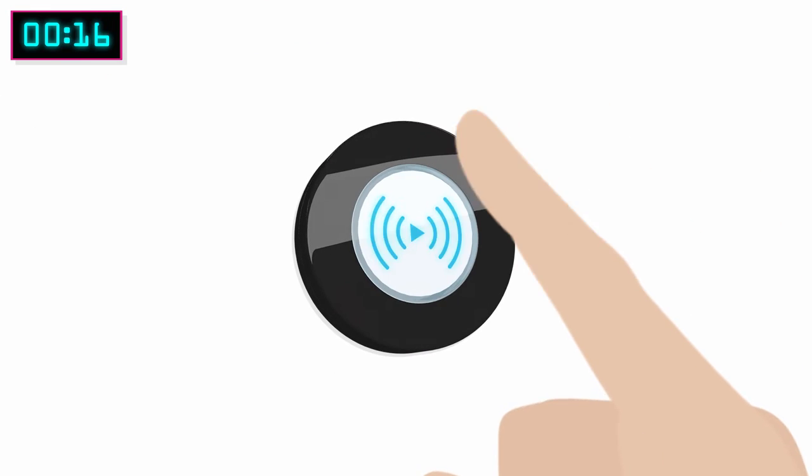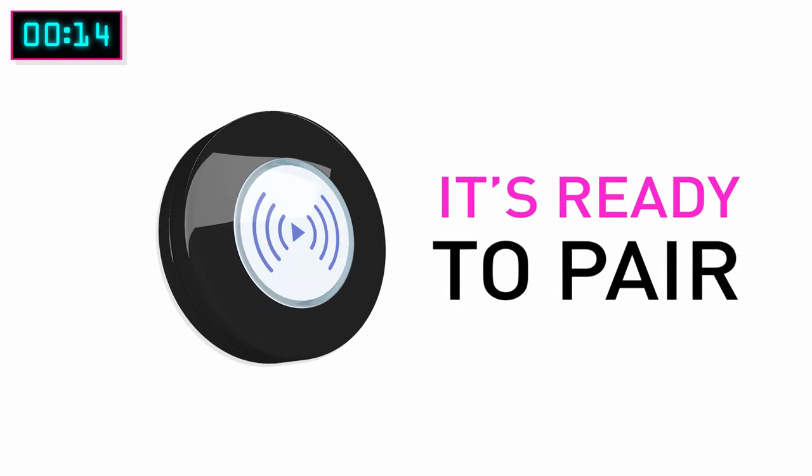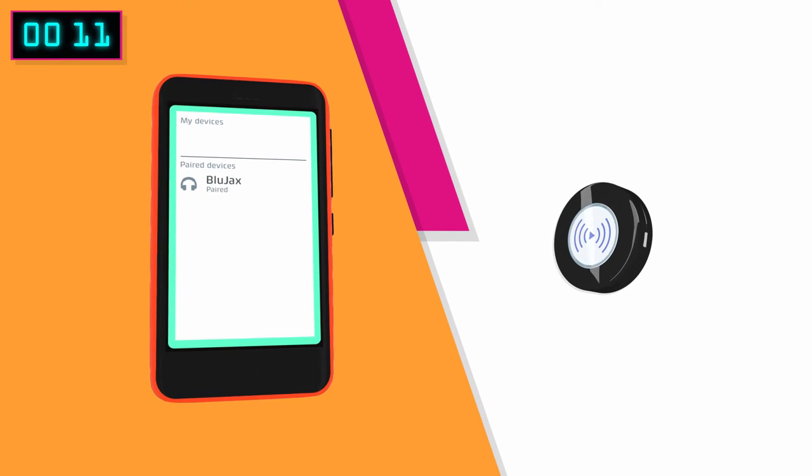Push the control button on. When the light is flashing, it's ready to pair. Look at your smartphone and connect your device to your Blue Jacks.